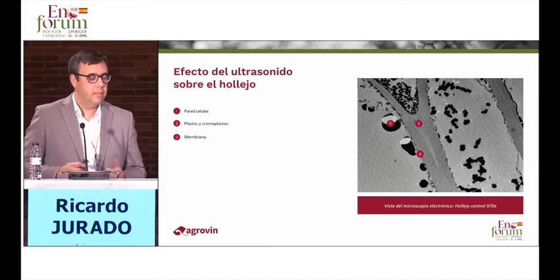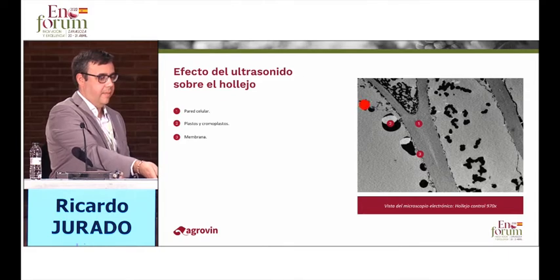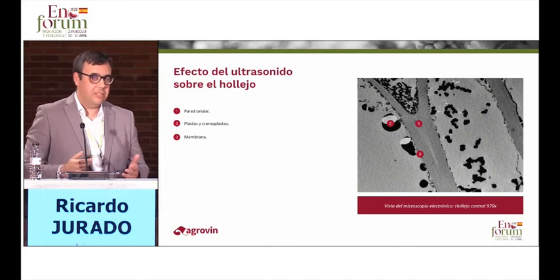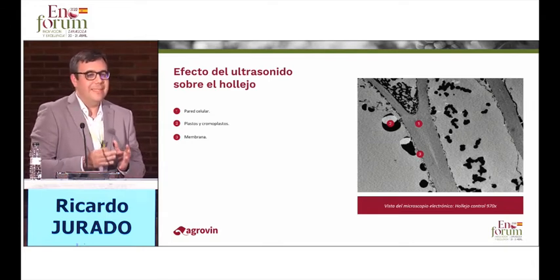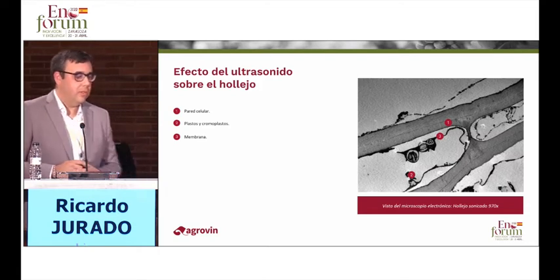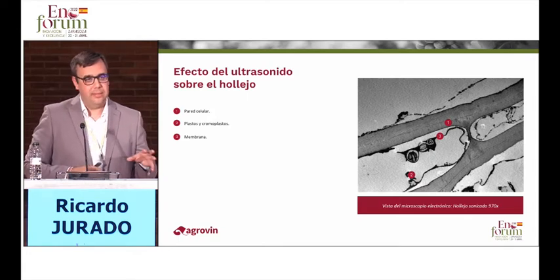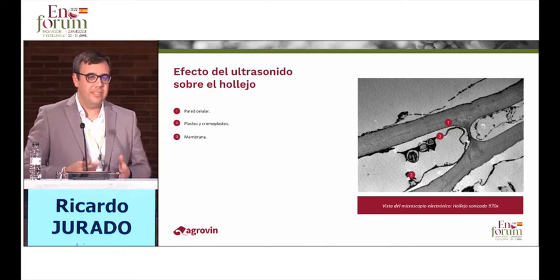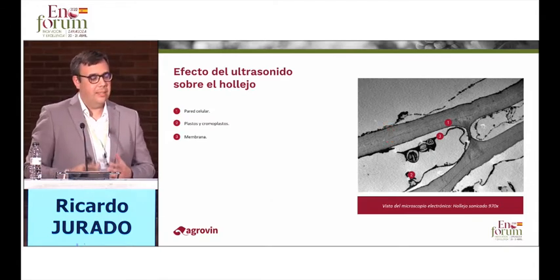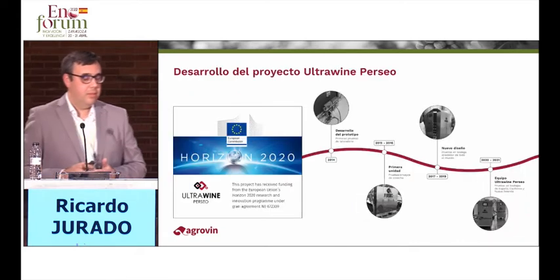As an image is worth more than a thousand words — here you can see a grape skin cell. You can see the cell wall, the membrane, and the plastids. This is a full cell; we call it the witness cell. However, by applying the ultrasound technique, we see in the microscope a total collapse of the cell structure. In the cytoplasm, you cannot observe the differentiation between well-formed plastids. Everything is mixed up. You can see small canals through the cell wall that allow the passage of the cytoplasmic content to the outer side of the cell. This is how ultrasound works.